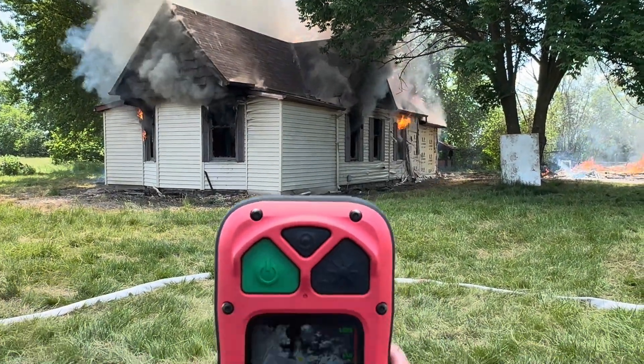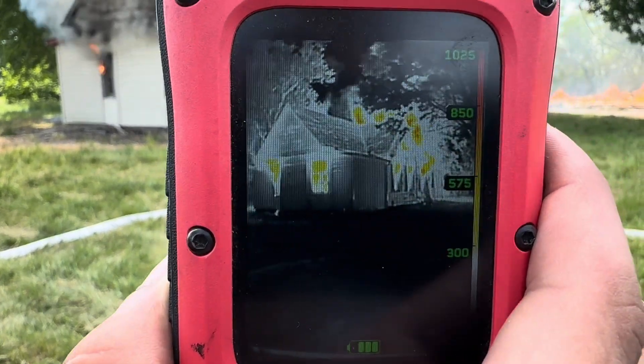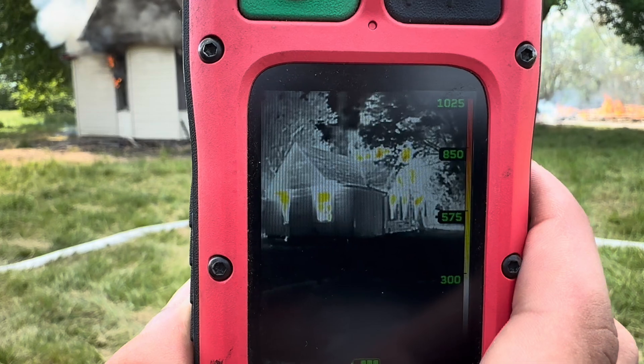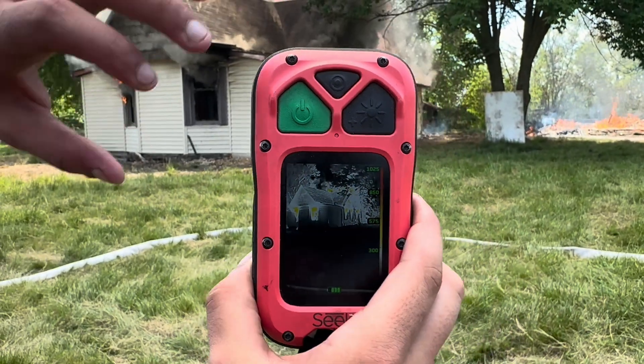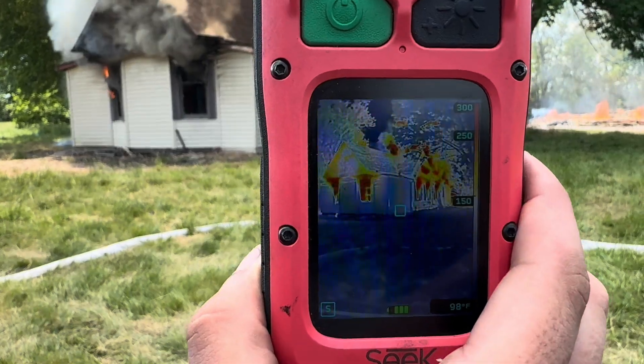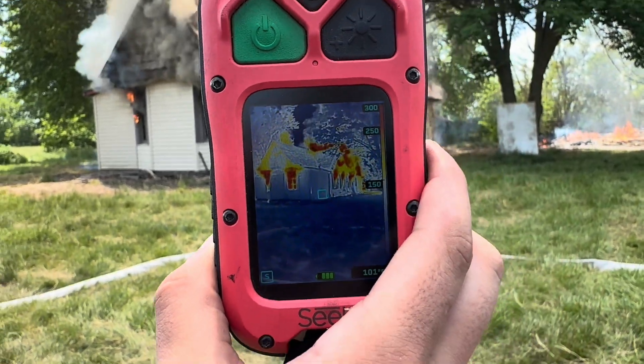It doesn't look that bad visually, but through the eyes of the camera you can really focus on where the heat is and also where to take the first line. So we're showing the value of survey mode on the Seek 300. Thank you very much.